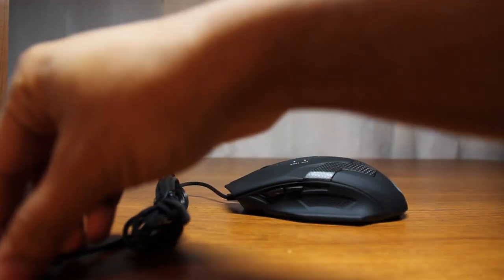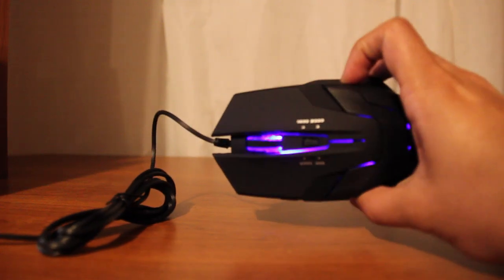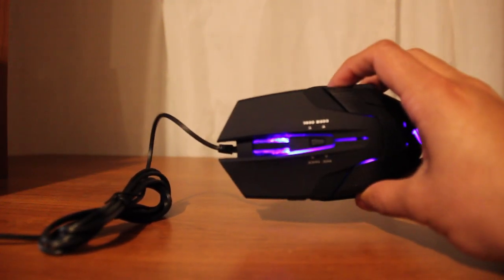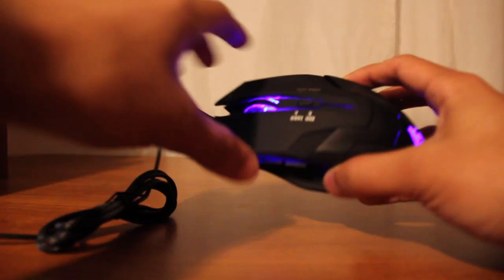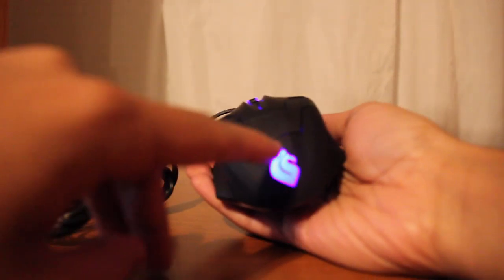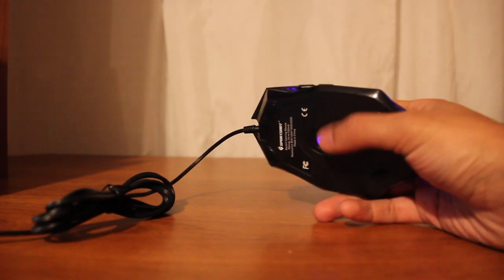I'm going to plug it in real quick so you can see it light up — let me turn off the light. As you can see, it lights up really well in a very nice dark blue. It lights up on the scroll wheel, on both sides, on the back where the symbol is, and of course on the bottom for the cursor.